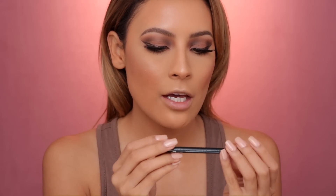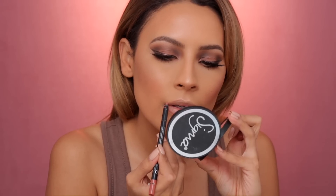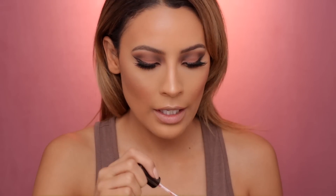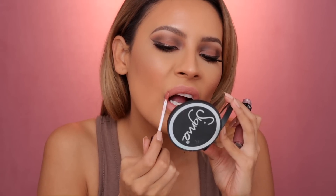For my lips, I'm gonna line them first with the Pick Up Liner from the Balm Cosmetics, in the shade A Cute One. Then I'm gonna be using the Ofra Liquid Lipstick in Bel Air — it's more so like a pinky, mauve-y shade. Very pink actually. And that's it — this is the finished makeup look.